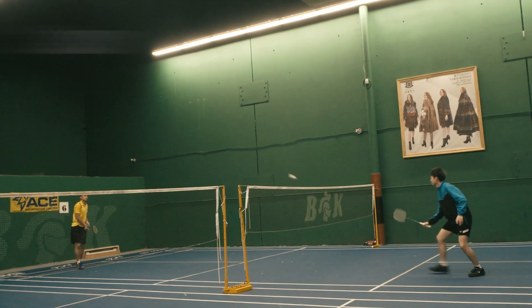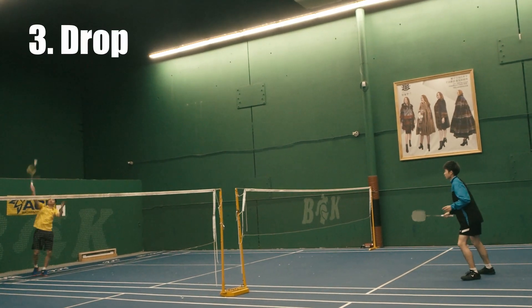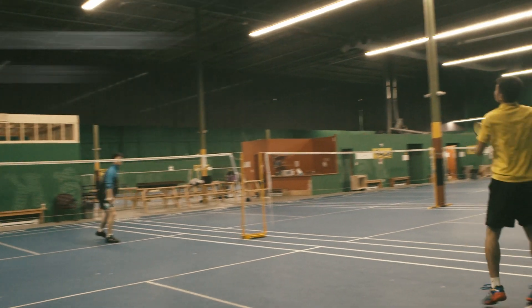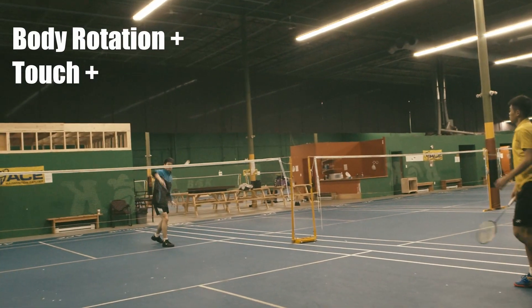Number 3: Drop shot. Drop shots are more commonly used in singles instead of doubles. It's great for rotating your body smoothly and relaxing your muscles.